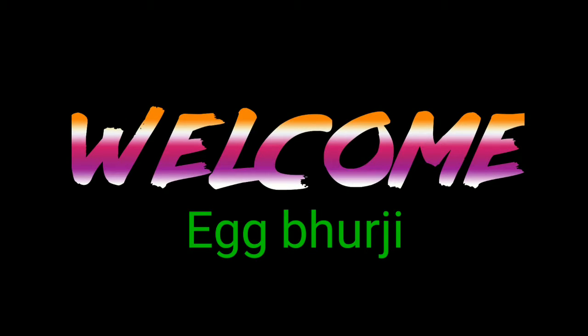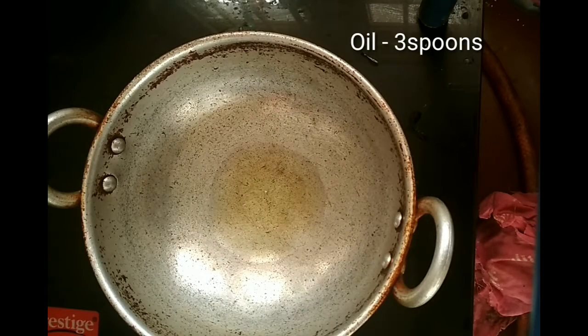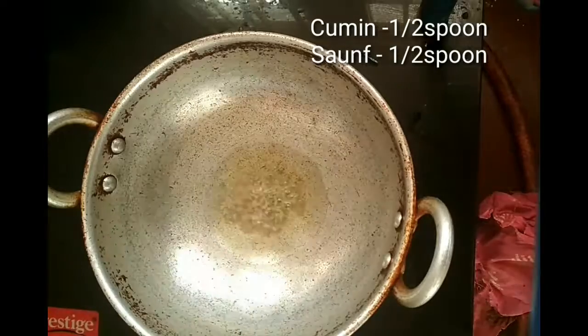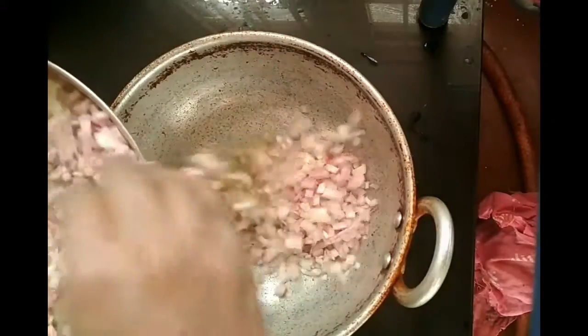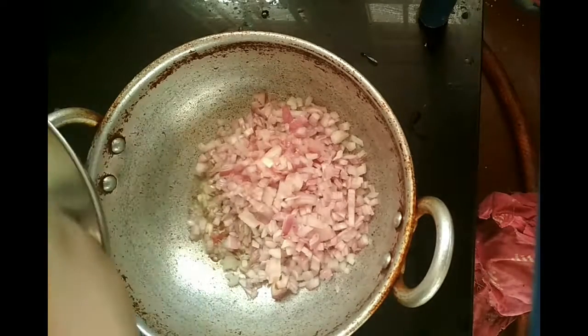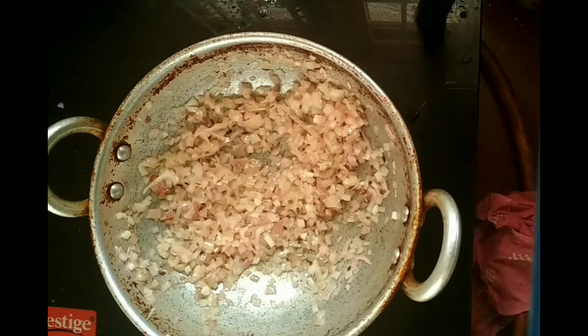Hi and hello friends, today's recipe is Egg Bhurji. For this, heat oil in a pan and once the oil is hot, add in the cumin as well as the sauce. Now add two chopped tomatoes and sauté them well. Wait for the onion to become translucent — and now the onion has become translucent.